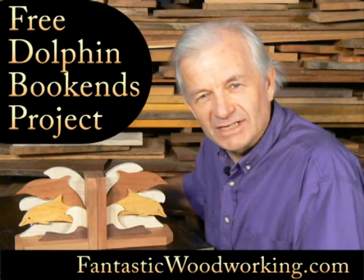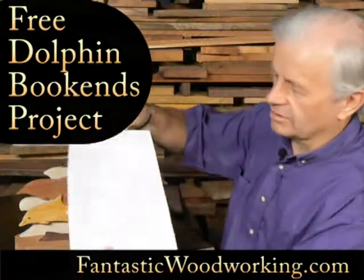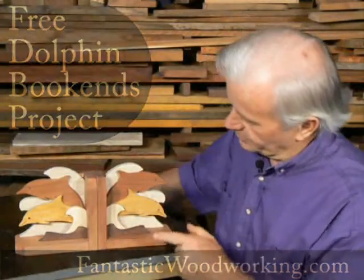G'day, Steve here from Fantastic Woodworking. Just a short video to show you how to turn the free plan for my website into these beautiful dolphin bookends.